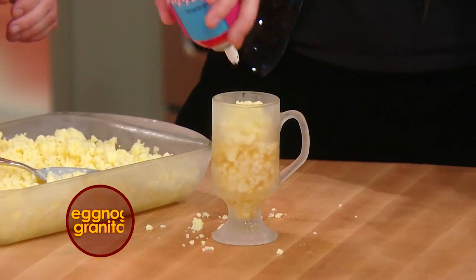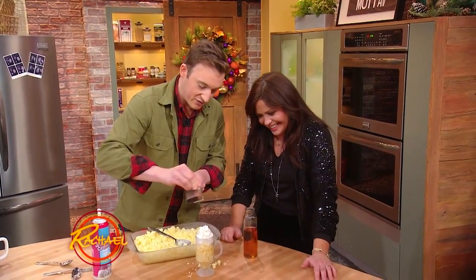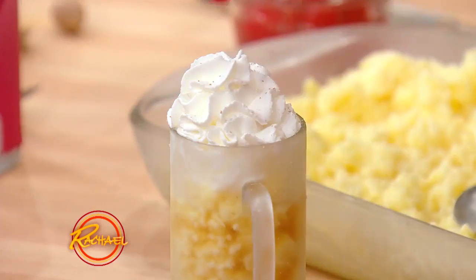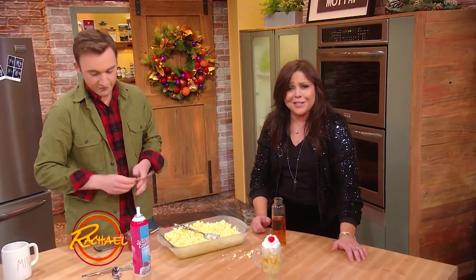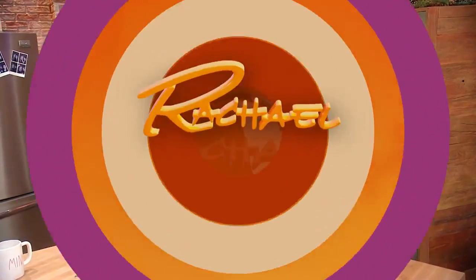So, there you go. Some whipped cream, some nutmeg — that was a pantry item for you, right? We put that in your ziti, so we're gonna put that on top, and a cherry. Why not? Boom. Beautiful. Look at that. Talk about Christmas cheer, baby. Nicely done, Gary. Thank you. Love you, bye-bye.